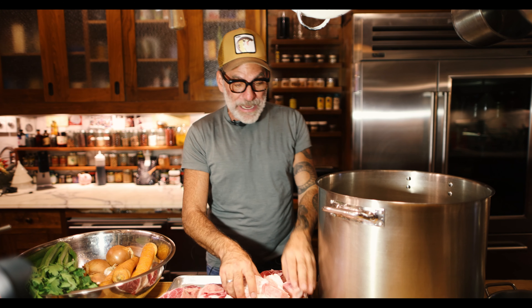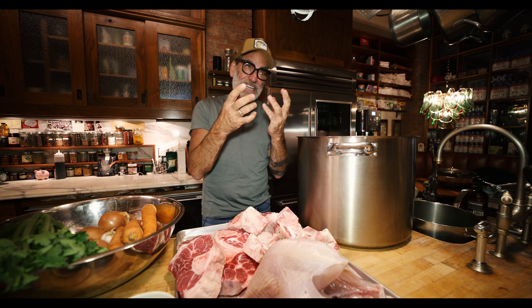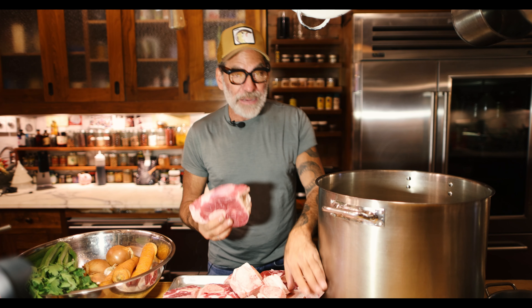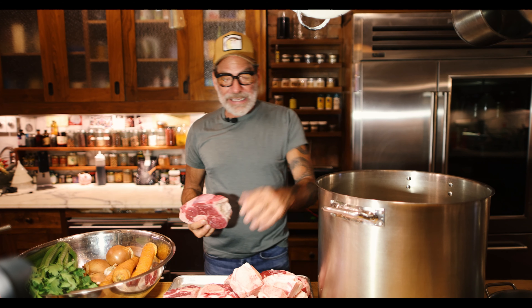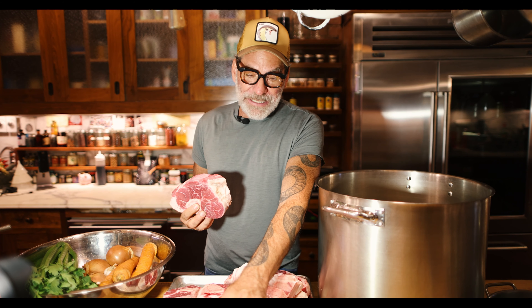Now what's the difference between broth and stock? Broth is made with meat and bones, or just meat. Stock is made with only bones. It doesn't have the same intensity, doesn't have the same gelatin in most instances, because when we make Brodo, we use highly gelatinous cuts of meat.